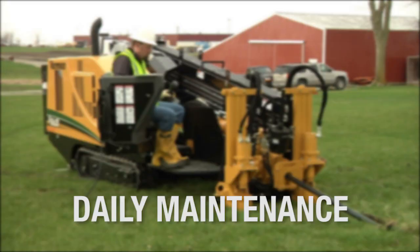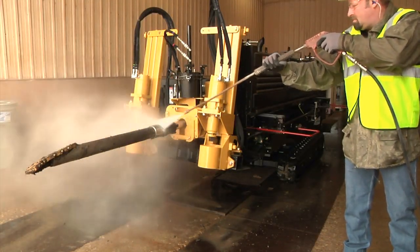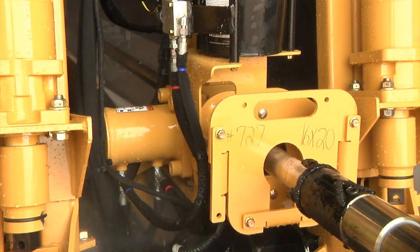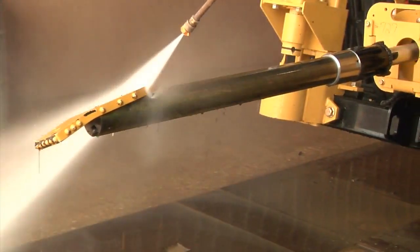Easy end of day maintenance can help you prepare for the next day's work. First, wash down the machine with clean water — use clean water, don't add more grime and dirt to what you already have. Be sure to wash the vise jaws, as grit and sand on these lead to accelerated wear. Wash the drill rack — in sandy conditions, grit and sand may collect and reduce gear strip wear life.